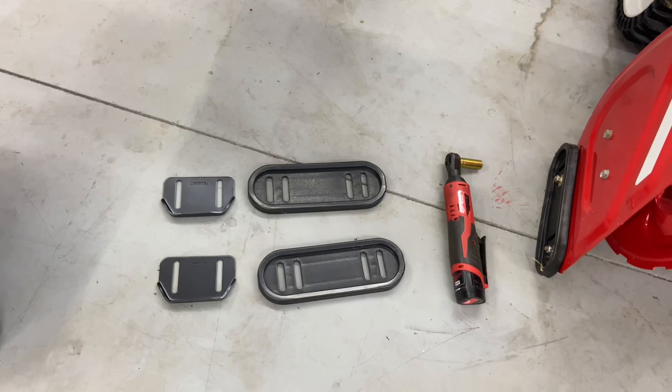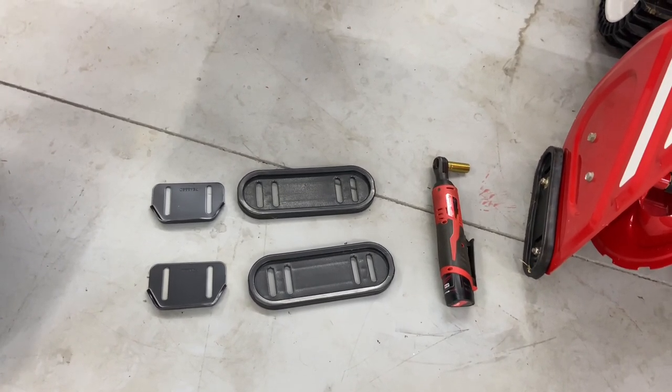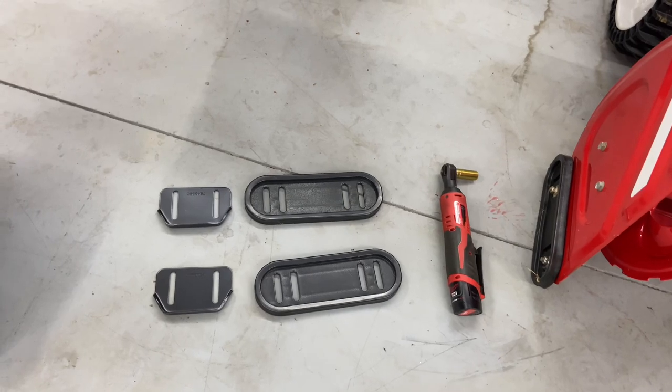So that pretty much sums it up — why we have these skid shoes. If you guys have any questions or comments, please leave them below. If you liked this video, please give it a thumbs up. I do appreciate everybody watching my videos, and I will catch you guys on the next one.